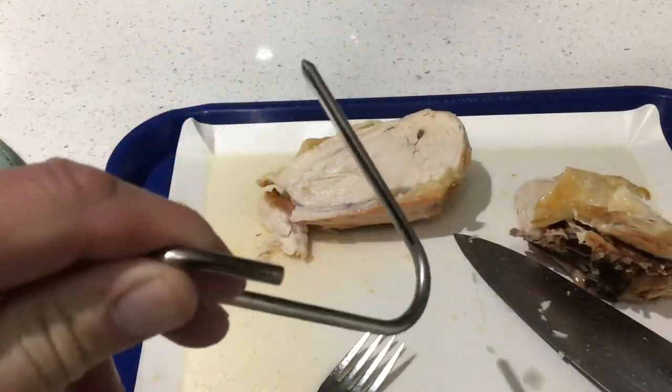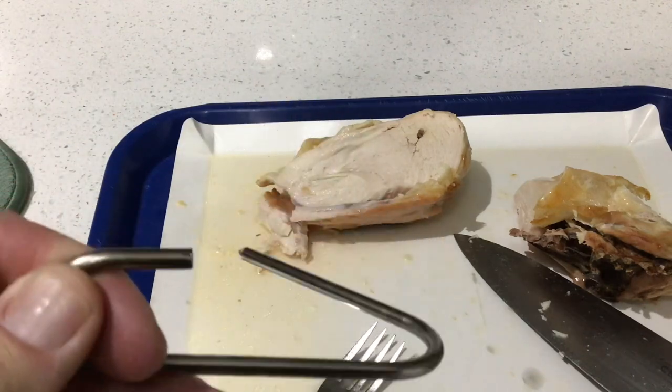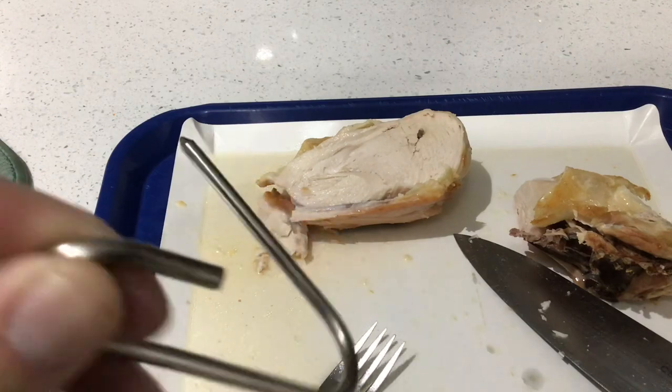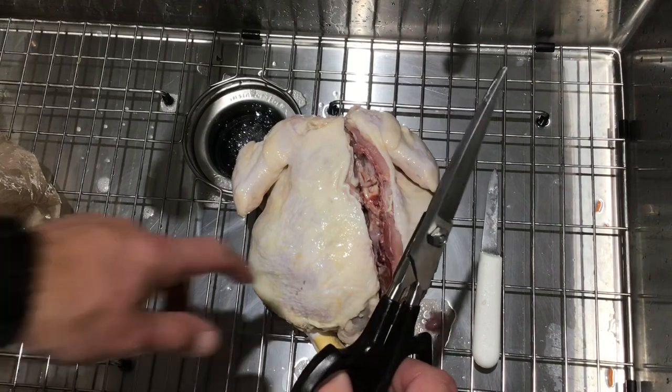I forgot to show you the hangers — these are stainless steel, and I'll leave the link down below where you can get these on Amazon. This is the key to it right here: you just hang them right through the bone and hang them right in the Big Easy.